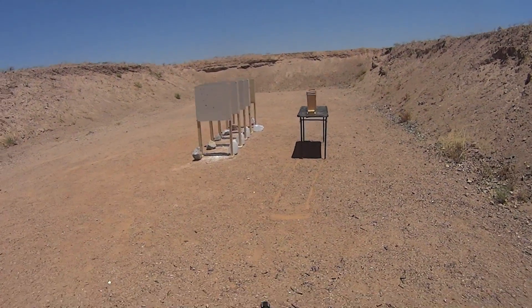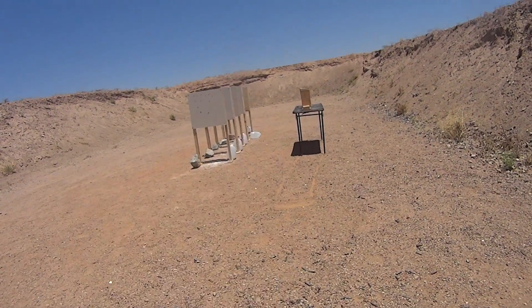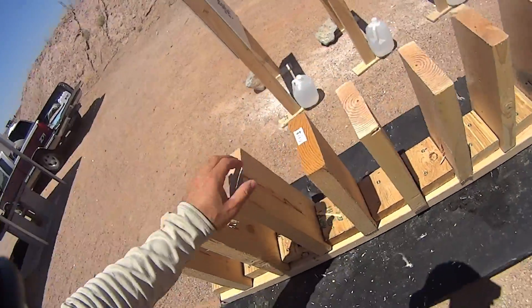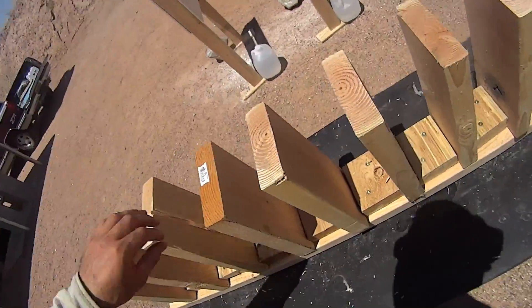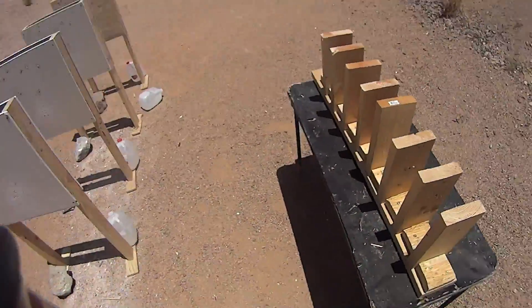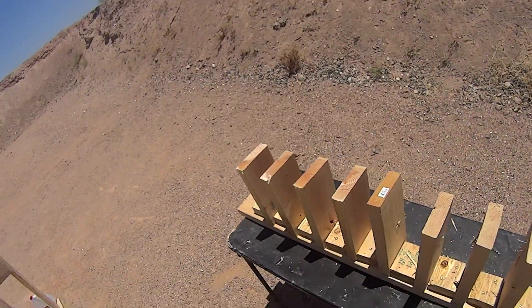So we have 147 grain 9mm HST. It looks like we got three boards of penetration and we bounced off the fourth. The VMAX in that case showed a little bit less penetration, although not too bad. So at least we got some reduced penetration there using the VMAX.